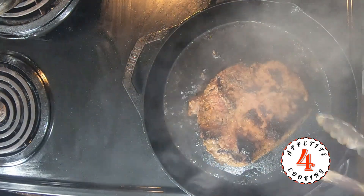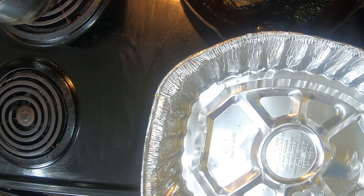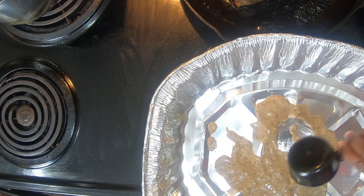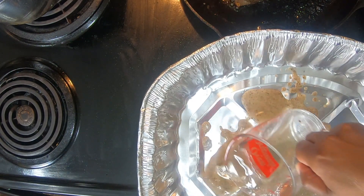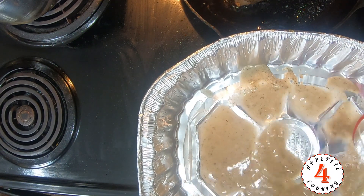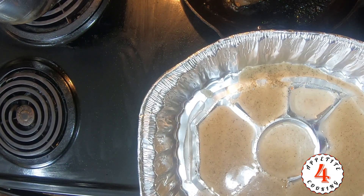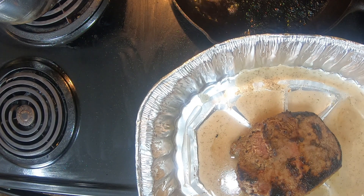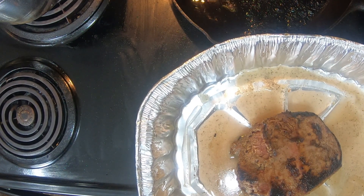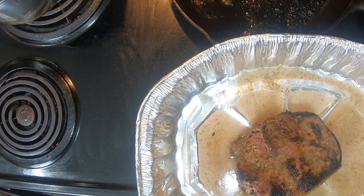Looking good on both sides. Let's prep this to get it into the oven. What we're going to add to this pan is a third cup of the marinade plus one cup of water. As I said, this is going to be roasted in the oven for about an hour. We're going to continue to turn it in the oven several times to make sure that all sides are cooked.